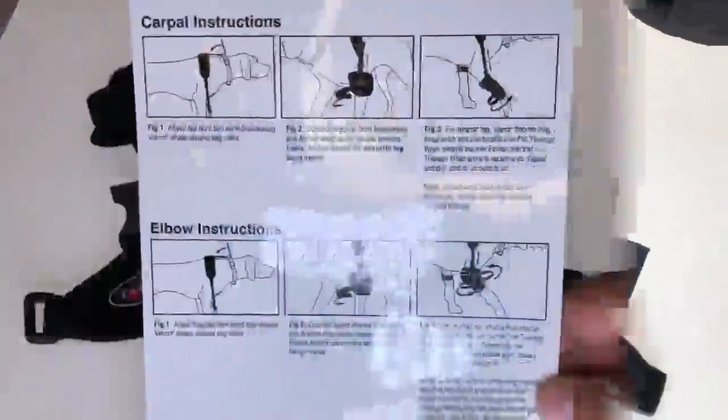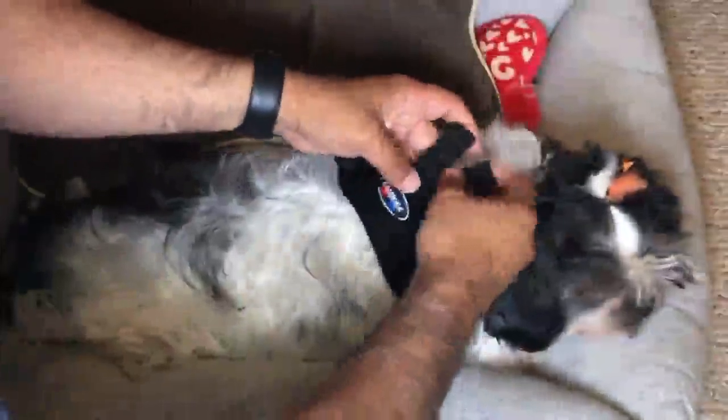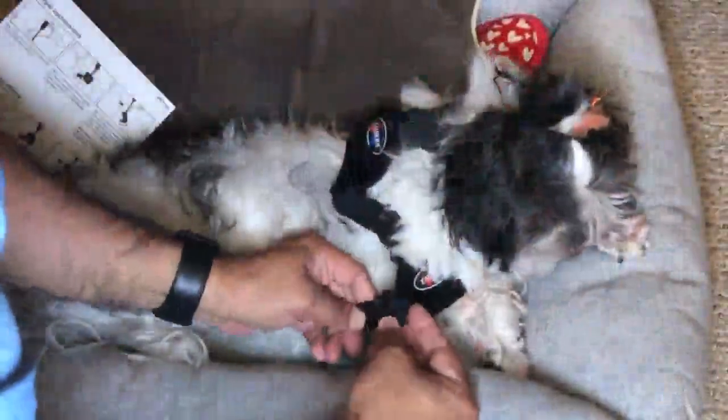I liked that the instructions were pretty simple and that the straps could be adjusted to fit our dog. My dog Jasmine must have been comfortable too with the setup, as she got up and was able to walk better with it.